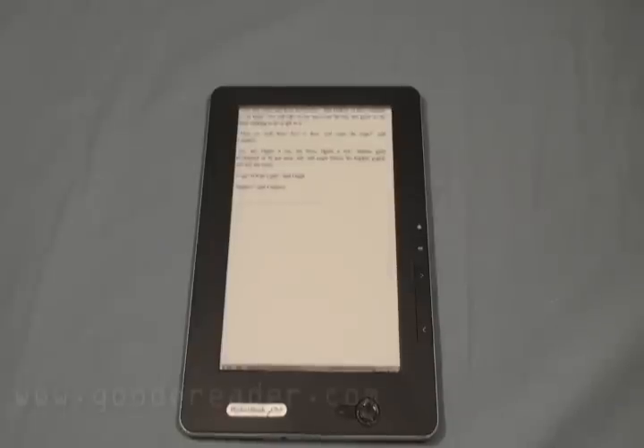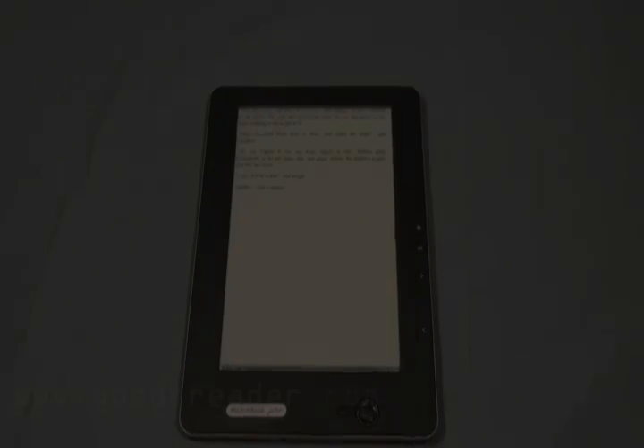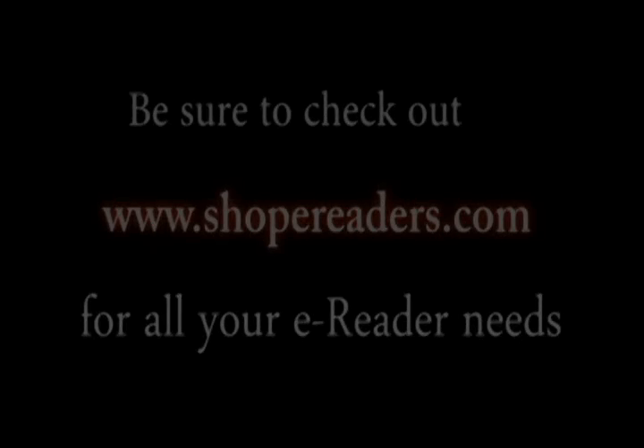This has been a review of the Pocketbook Pro 902 9.7-inch e-reader. For Good E-Reader, this is Marcus and this is Nick. Everybody take care — bye-bye.